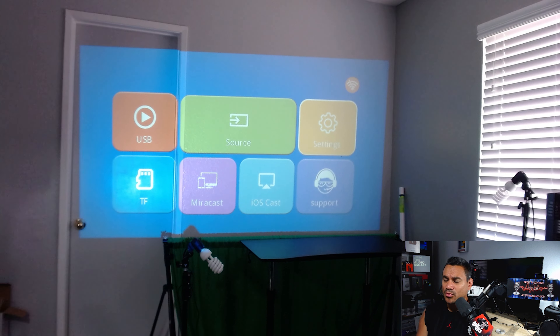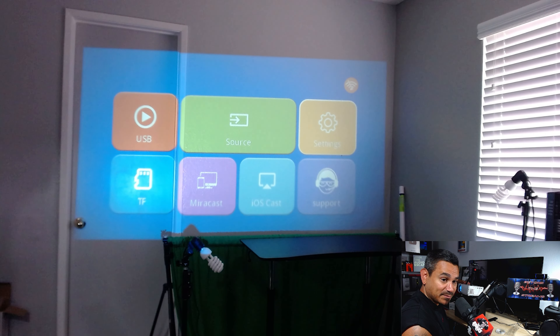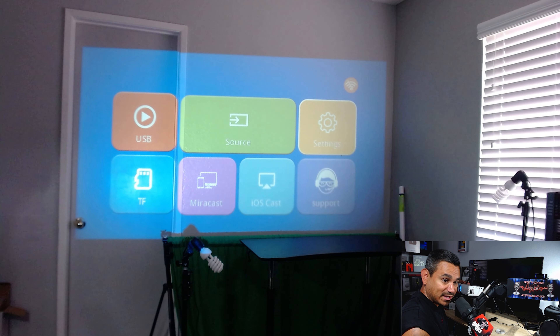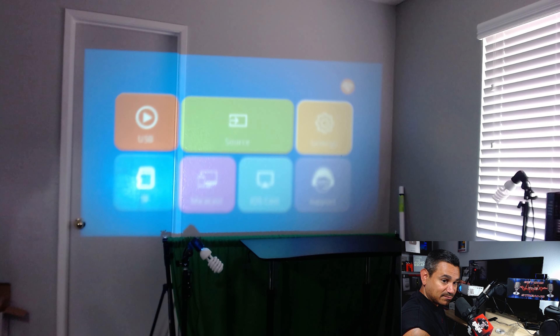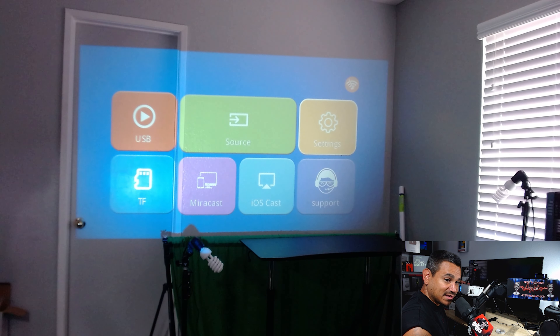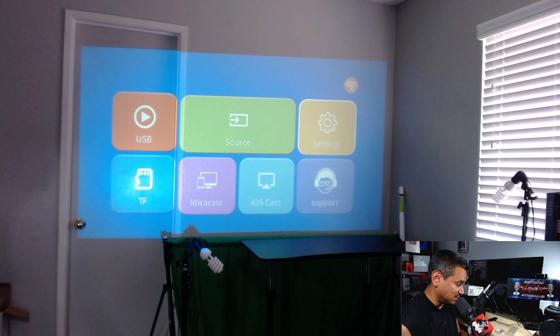You can see how bright it is even with the lights on. If I make it really dark in here it's going to look great, but for daytime use with light coming through it won't be as impressive in bright conditions. At the top you have your keystone adjustment — move it one way or the other to make it as flat as possible. Then you've got the focus knob to sharpen up the image as best you can.